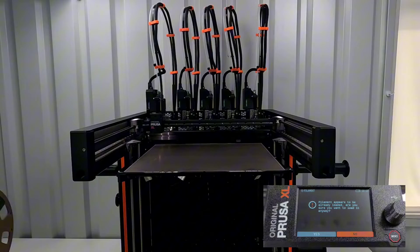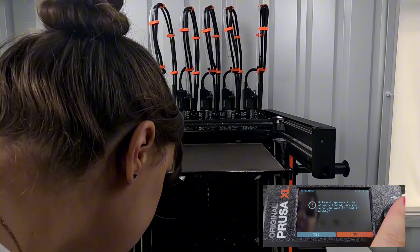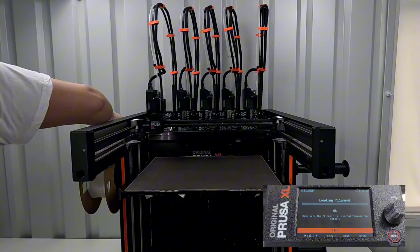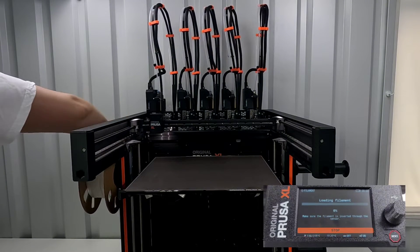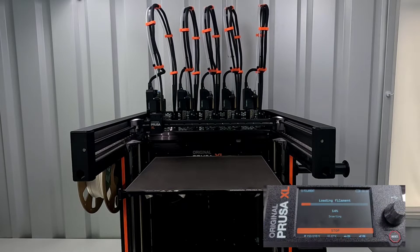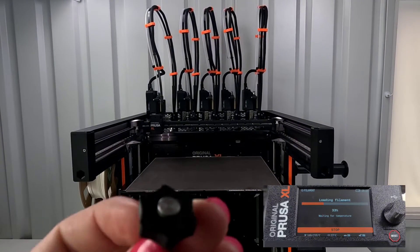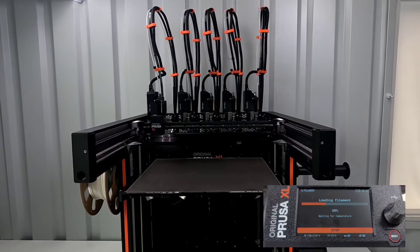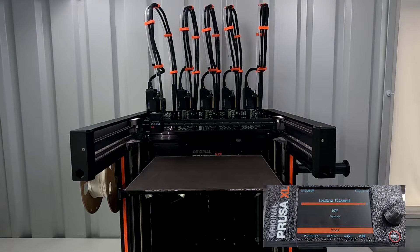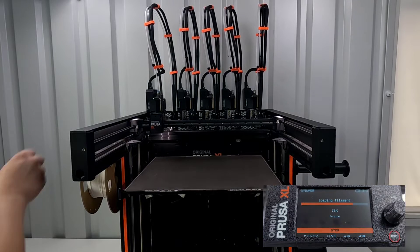Currently have that one out. And I also need to set this aside. Don't see any filament yet, so I'm going to purge some more — make sure this is actually moving.